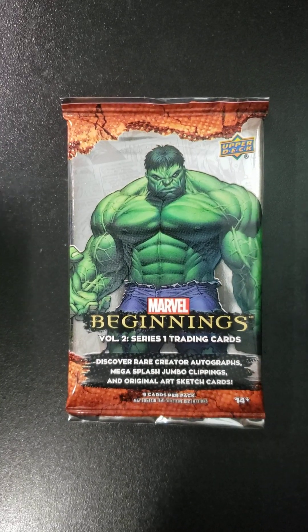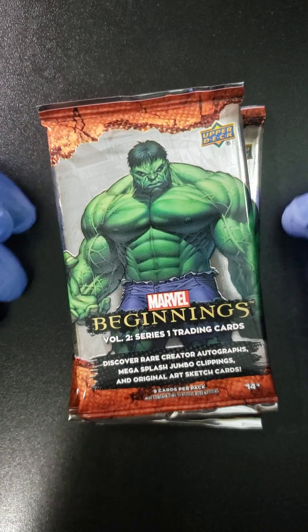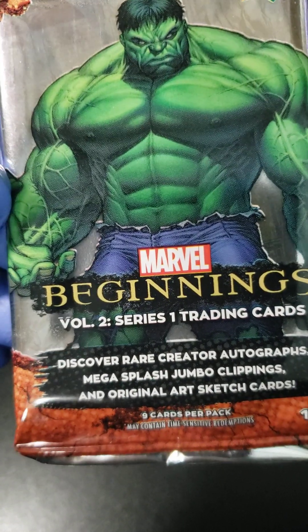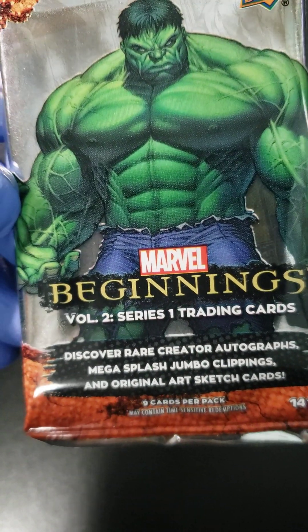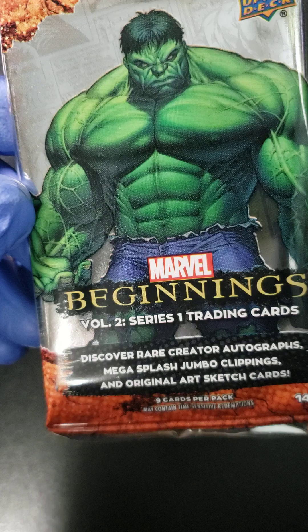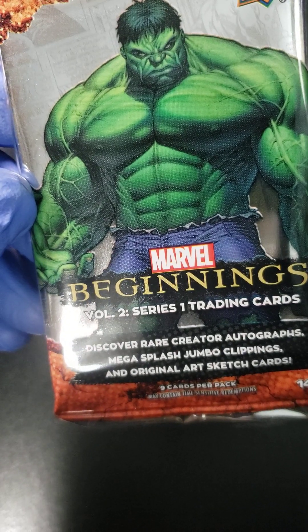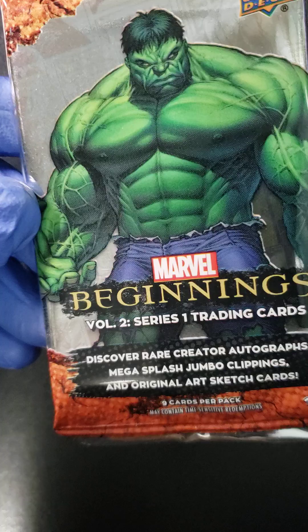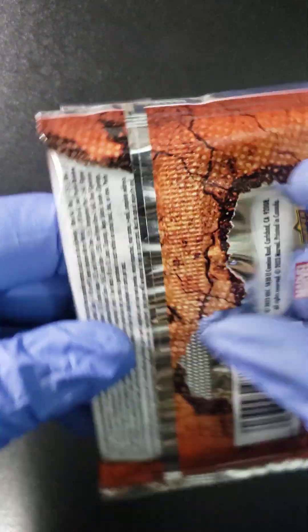Welcome back to Kraken Packs from Mr. Mobile folks. Here we go with something new that I've never opened before — Marvel Beginnings Volume 2, Series 1 Trading Cards. We're looking for rare creator autographs, Mega Splash, Jumbo Clippings, and original art sketch cards. We got nine cards per pack here, and let's get Kraken.